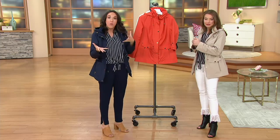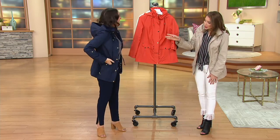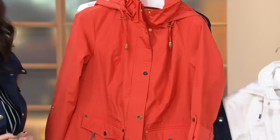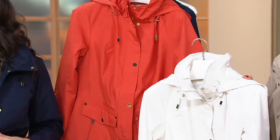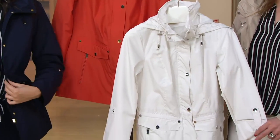It's a nice big hood. Water resistant and packs up well — so if you're going on a trip and want to take it with you, it packs up really small. Almost weightless, which is lovely. Here's the mango, you're in the navy, I have the sandcastle, and we have white available for you. Extra extra small through 3X. If you want to place an order: 1-800-500-7590.